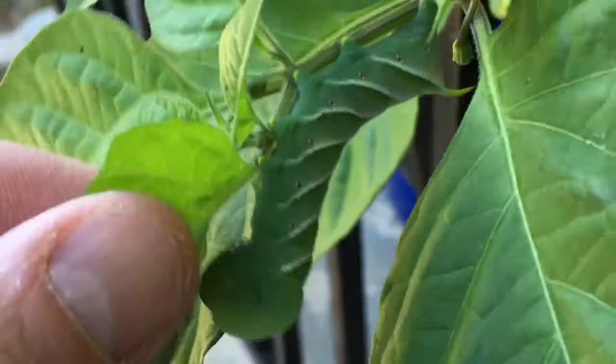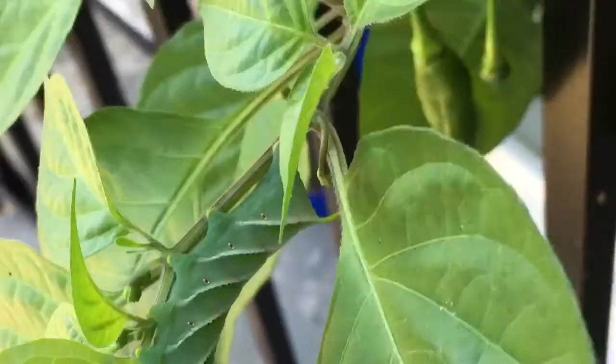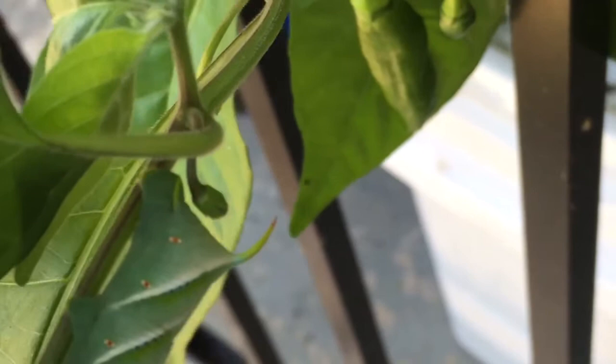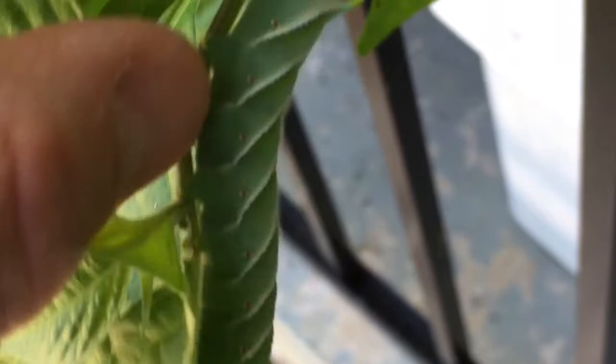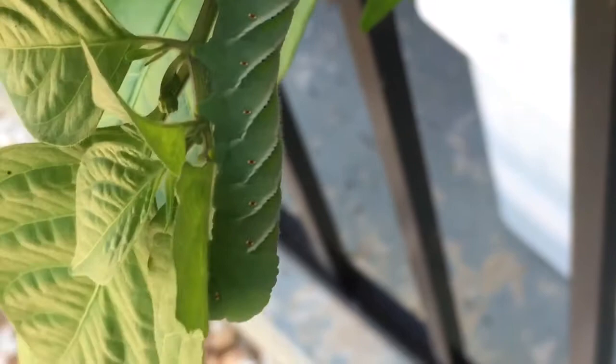Here's what a tobacco hornworm looks like. There are also tomato hornworms. The tobacco hornworms have red tails — this guy's kind of young but it's starting to turn. The tomato hornworm's tail is dark blue and black. From the pictures I've seen, tomato hornworms have a little V shape on the sides too.